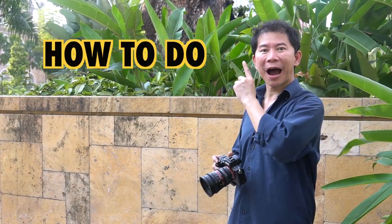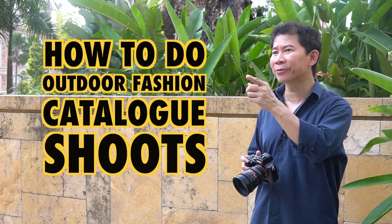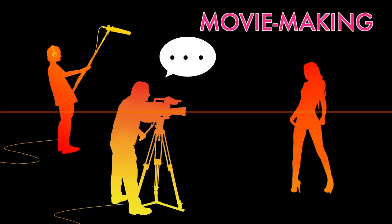Today's tutorial: how to do outdoor fashion catalogue shoots. Jessica, are you ready? Action!